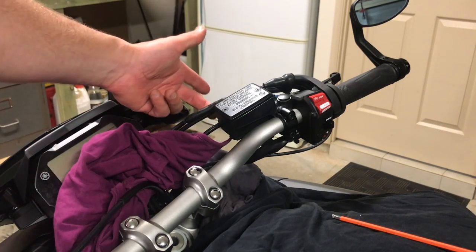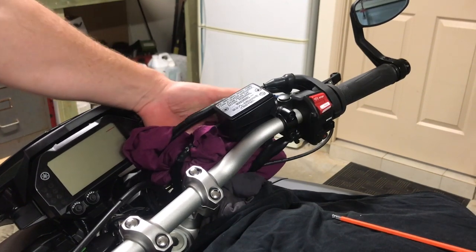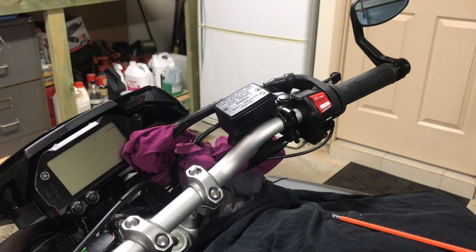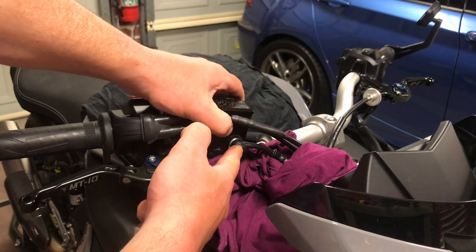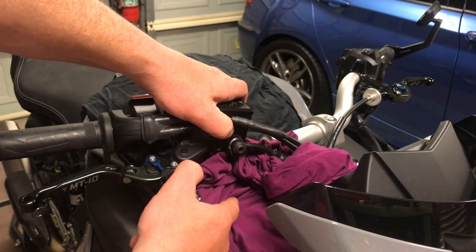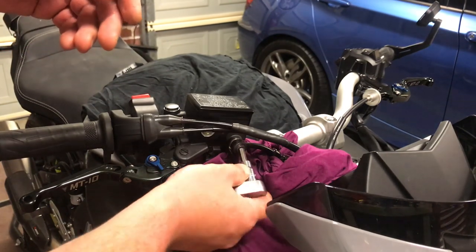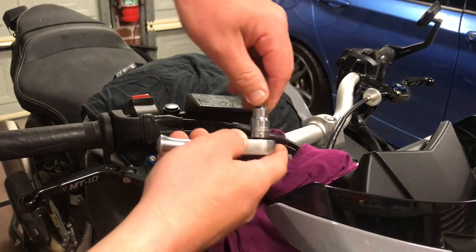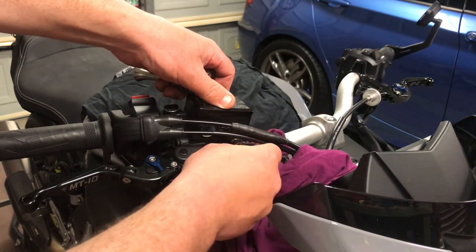Next step: from the other side we want to remove that brake line, but make sure we put a rag underneath it because there may be a little bit of excess fluid that comes out. Around the front end of the bike, get a 6mm allen key and remove this bolt — but not before having a rag in place to catch any leftover brake fluid that may drip down onto your plastics or paint. Put that into position — it's loose, and as you can see a little bit of fluid has already come out.